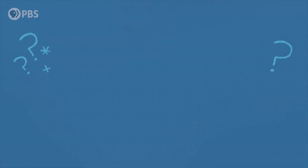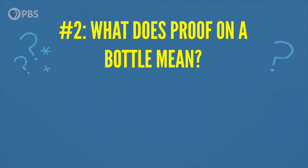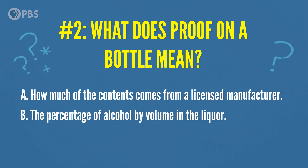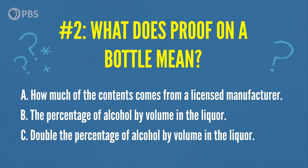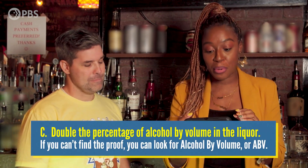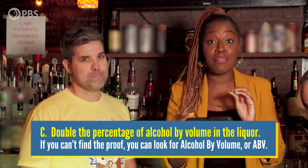Question number two: do you know what proof on a bottle of liquor means? A, how much of the contents comes from a licensed manufacturer? B, the percentage of alcohol by volume in the liquor? Or C, double the percentage of alcohol by volume in the liquor? The answer is C — double the percentage of alcohol by volume. If you can't find the proof, you can look for alcohol by volume, or ABV. Now you have two ways to find the amount of alcohol in your beverage.